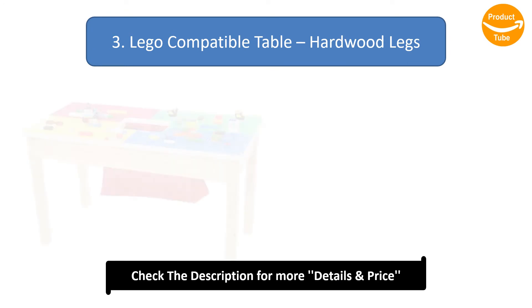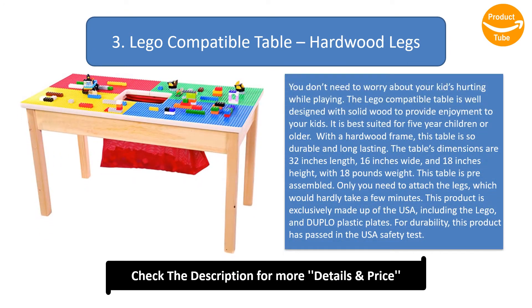Number 3: LEGO Compatible Table with hardwood legs. You don't need to worry about your kids getting hurt while playing. The LEGO Compatible Table is well designed with solid wood to provide enjoyment to your kids. It is best suited for 5-year-old children or older. With a hardwood frame, this table is durable and long-lasting.